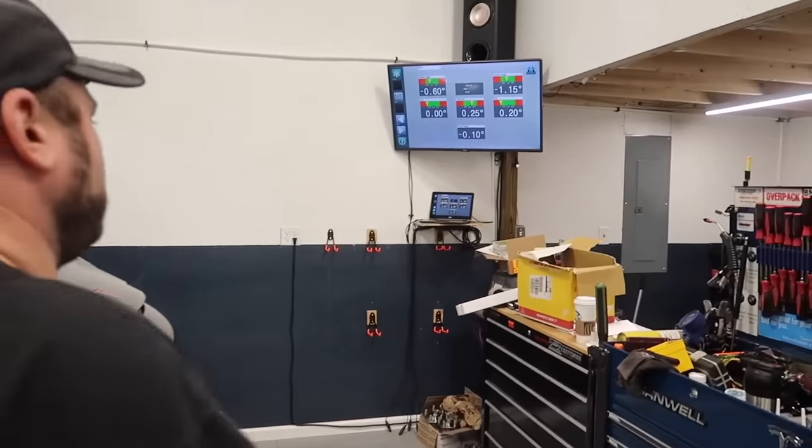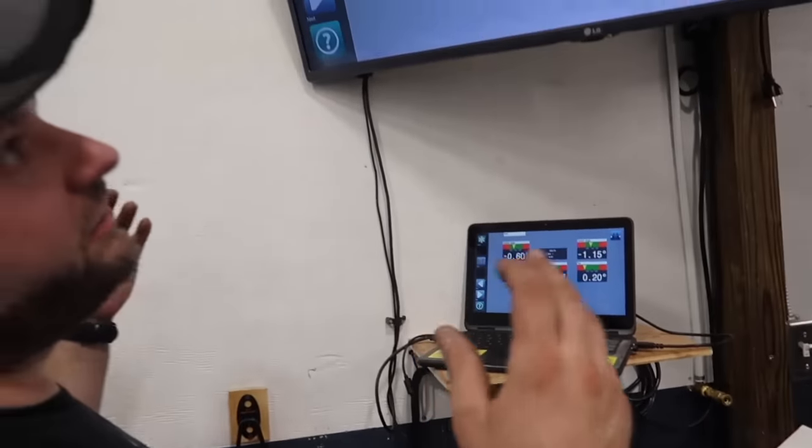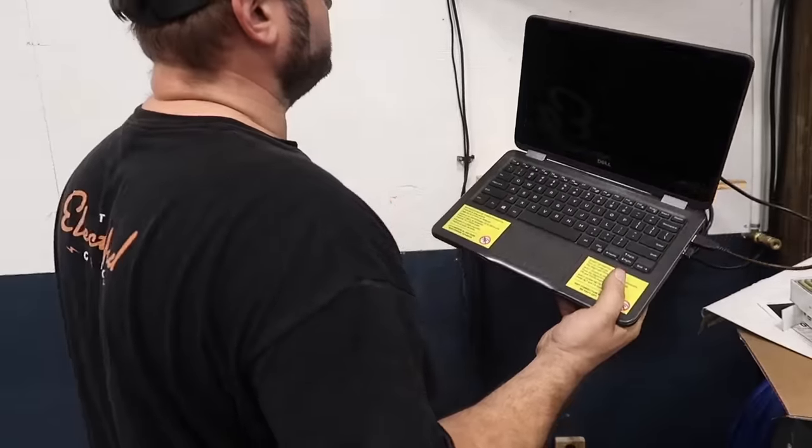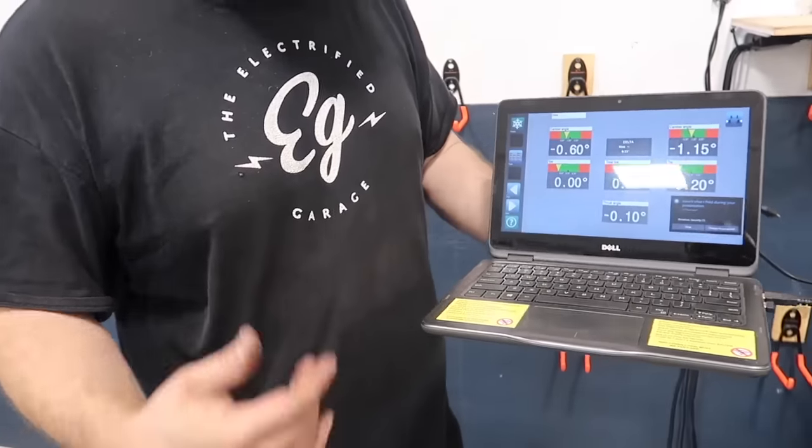Now this is the cool part — we're going to use our technology to our advantage. The screen is mainly for doing the front and steering. It's all wireless so I can just take the laptop out back with me and see what's going on as I'm adjusting it.